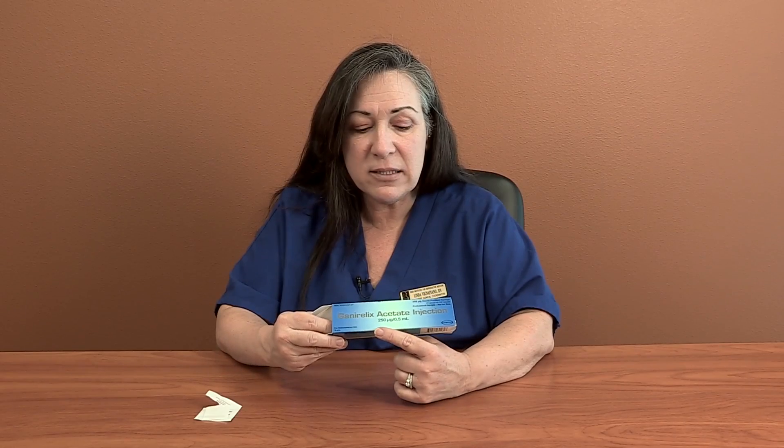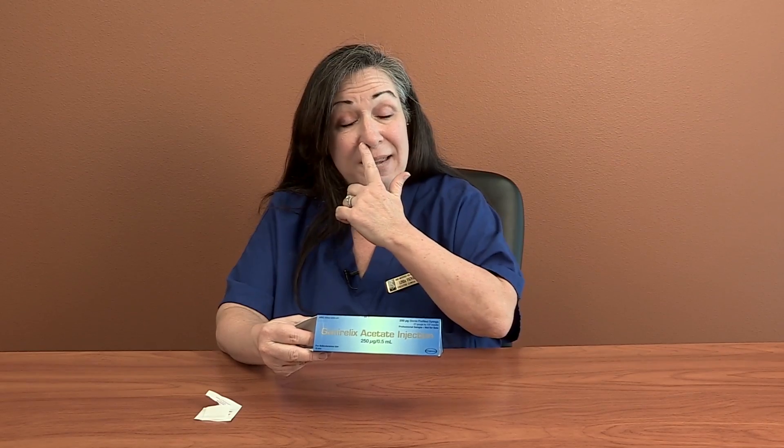You've got to pay attention to your calendar and see what's going on. Here's an example of just a box of Ganorelix, full strength, and it says right on there: 250 micrograms. Now, the easiest thing is for folks who are doing Ganorelix 250 micrograms, and that's what their calendar says.